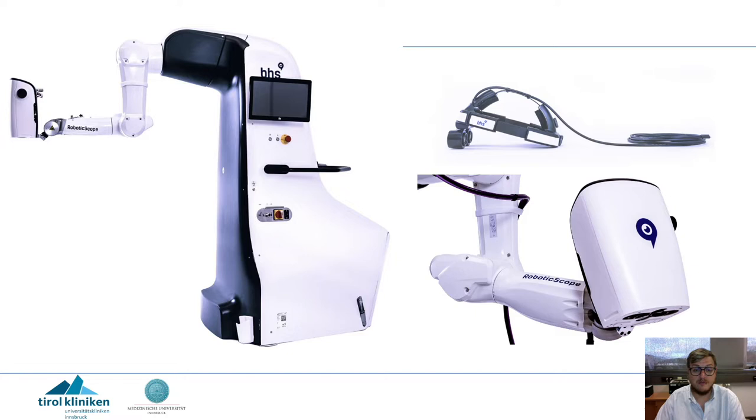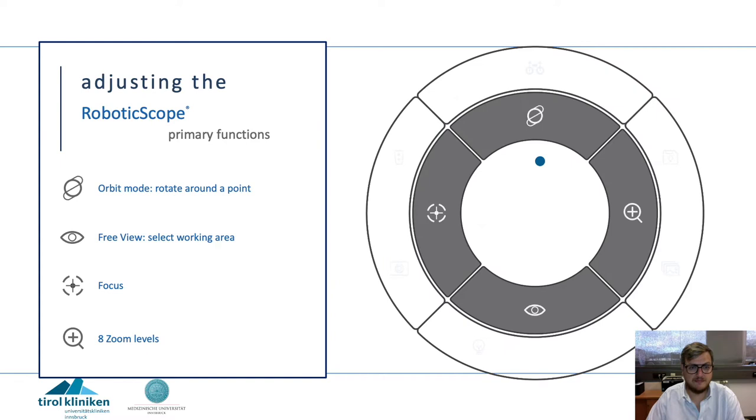The special thing about the robotic scope is that you are not looking into a screen but into a head-mounted display that's attached to your head. You control the robotic scope via a head-up display that is activated by a foot switch, and you have several functions like the orbit mode,